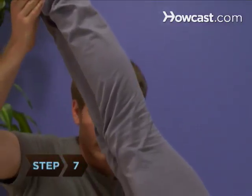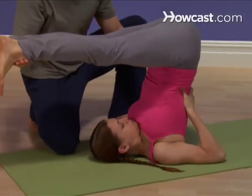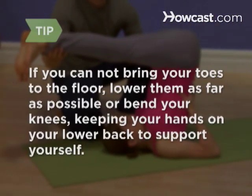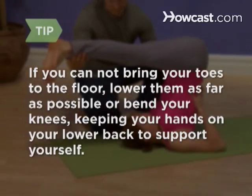Step 7. Lower your feet to the floor behind your head so your legs are straight and your toes are on the mat, pointing toward your head. If you cannot bring your toes to the floor, lower them as far as possible or bend your knees, keeping your hands on your lower back to support yourself.